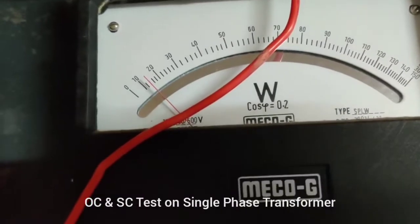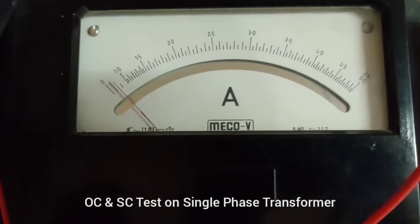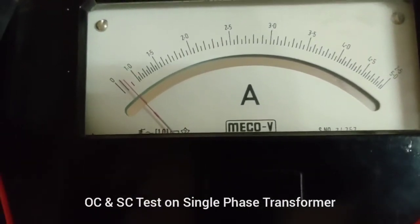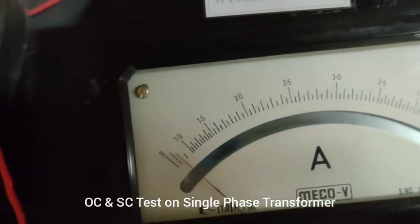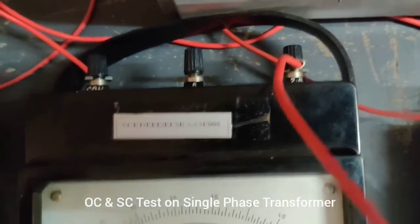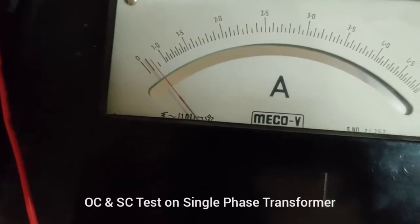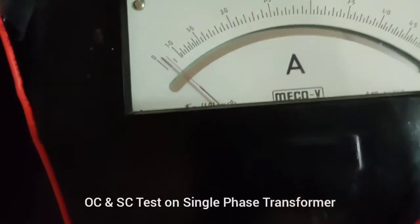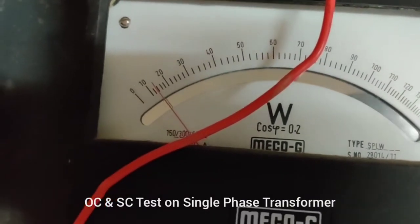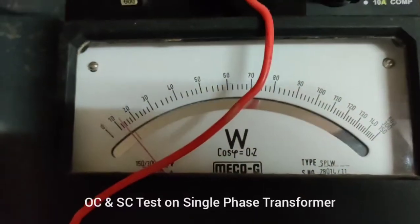The voltage we have kept is 220 volts. Since it is an open circuit, the current value will be very less. We have connected the ammeter in the 2.5 amp range, and the current is nearly 0.30 amps. The power measured here is nearly 14 watts — this is the value of power.